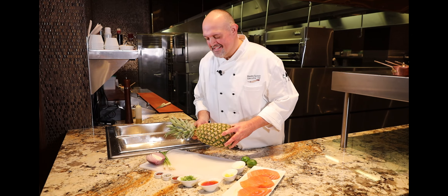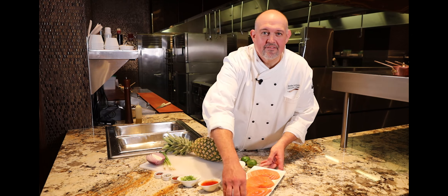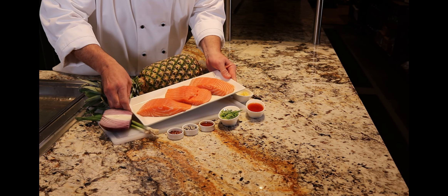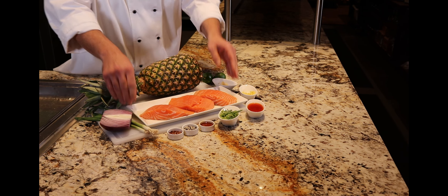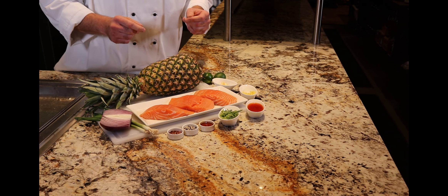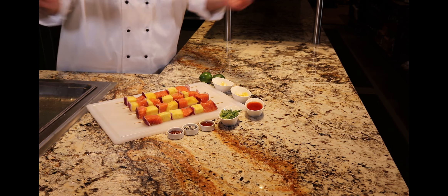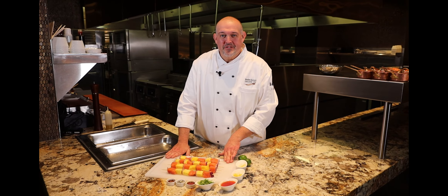We're gonna go ahead and get busy on these skewers. We're gonna go ahead and get everything cut up here. I've been told I can do some miracles in the kitchen, so let's see what we can do here. Voila — we can work magic. Got our skewers done here. It's time to work on our marinade.